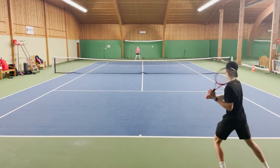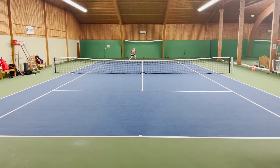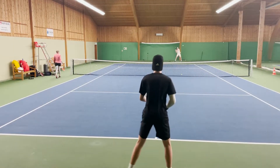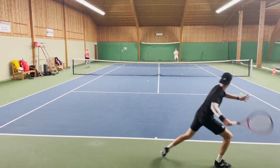My favorite shots with this racket were the drop shot. The feel of this racket is really nice and I felt really connected and confident hitting drop shots. Almost all shots that require great feel felt good — the slice, volleys, drop shots and so on.